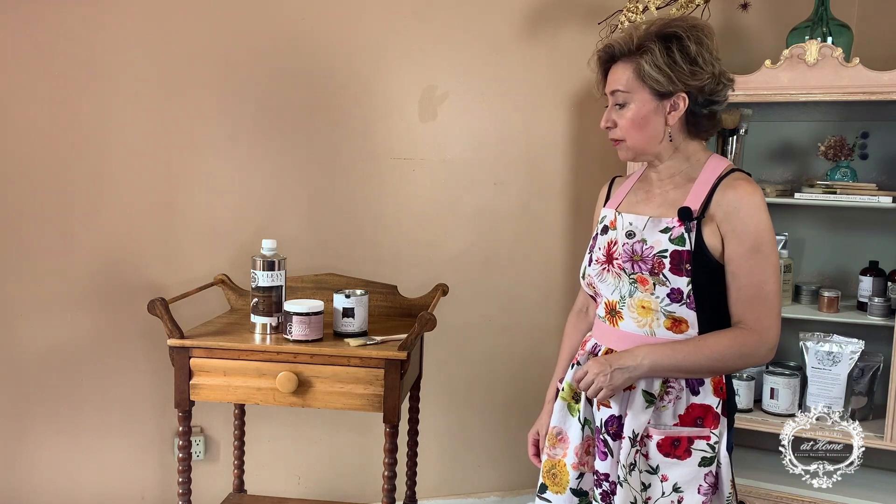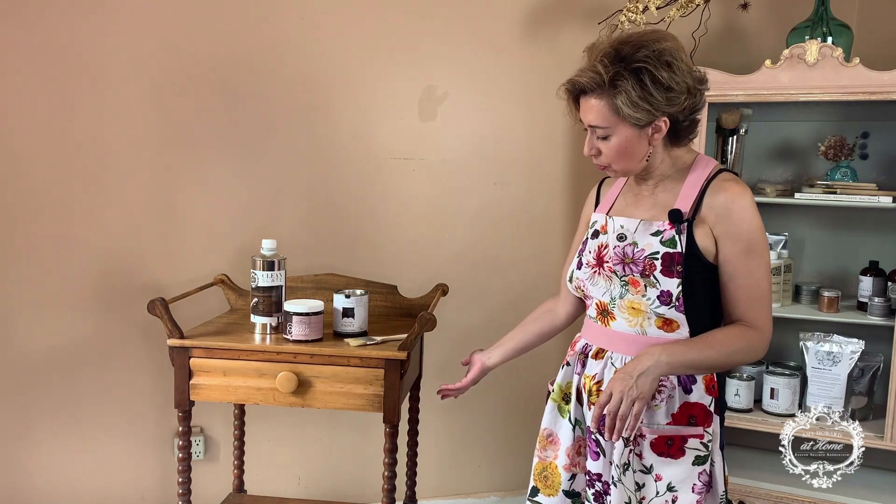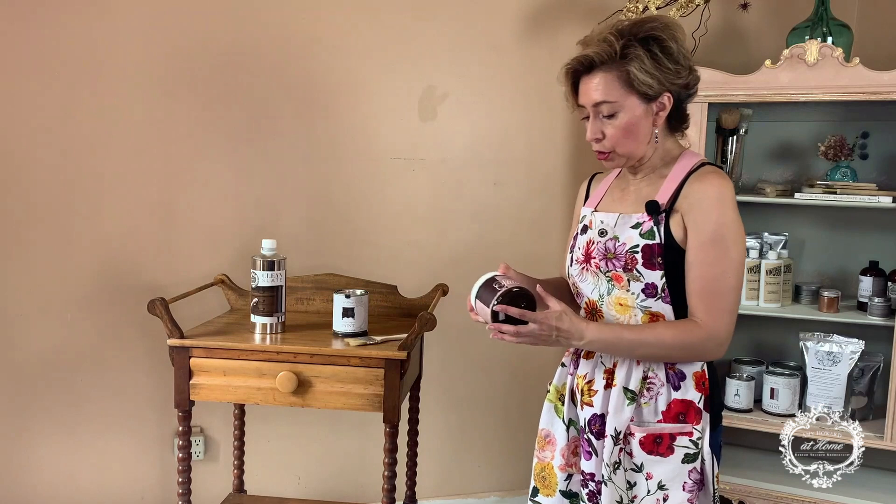Hello and welcome to my studio. My name is Blanca with Furniture with Imagination. Today I'm collaborating with Amy Howard at Home products to give you a demonstration on how to use certain products. We're going to be updating this washstand to make it a little more modern — the stain is worn out but it's still in good shape. We'll be using gel stain in walnut, one step paint in black, and clean slate to clean the piece.